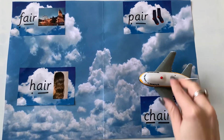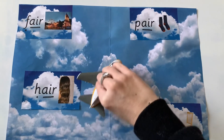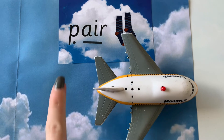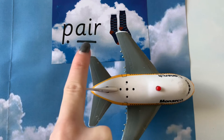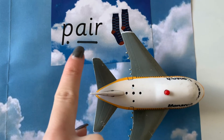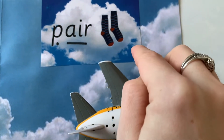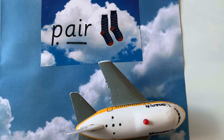Let's see what other words we've got. It's landed on this word. Let's see if we can read it. What sound is this? P. Well done. And this sound? Air. Let's blend it together — p, air — pair! Well done. And it's showing a pair of socks, because pair means two things. So a pair of socks. Well done.